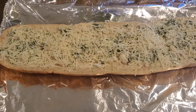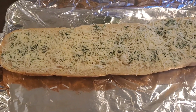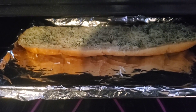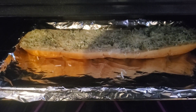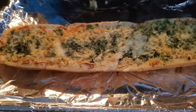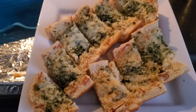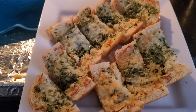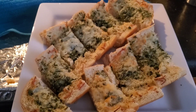We're gonna bake this in a 350 degree oven for about 10 to 15 minutes. All right, we're out of the oven — all done and cooked at 18 minutes at 350 degrees. We've got the garlic parsley toast. Here's the finished product! Thanks for watching, till next time.